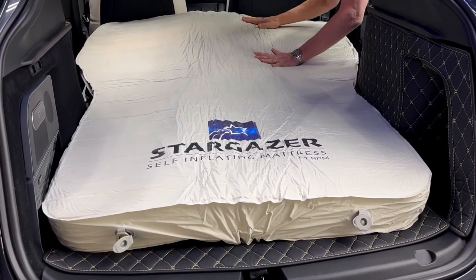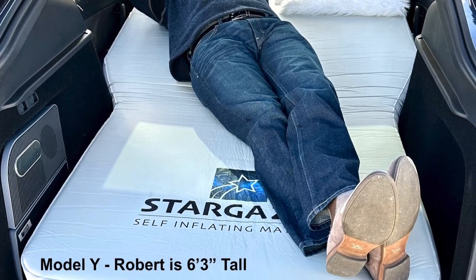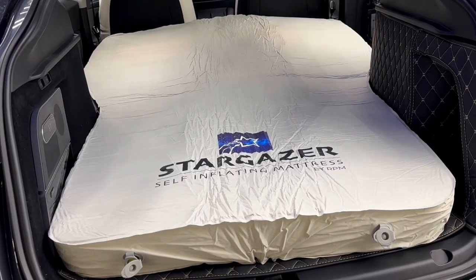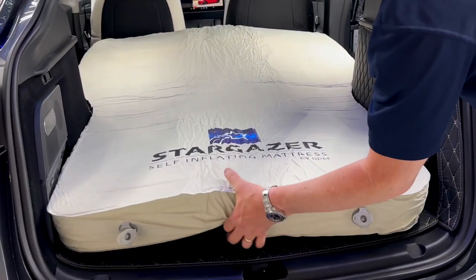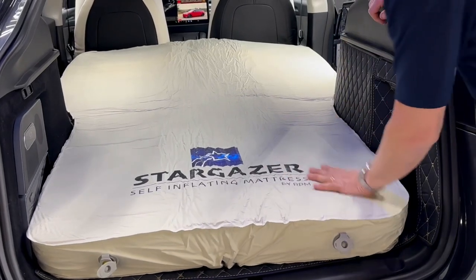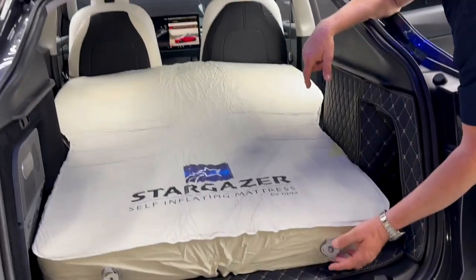It's wide all the way to the doors, all the way up to the seats. You can move your seats up. If you're not a tall person, you don't even have to move them at all — you have plenty of room. It's filling up, and it's filling up with air, and also the memory foam — it's just getting softer and softer. Again, this is not an air mattress. It's a memory foam self-inflating mattress.